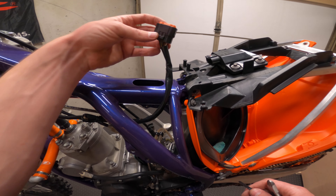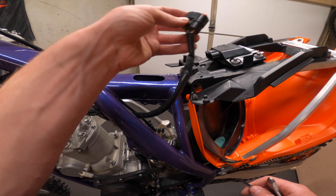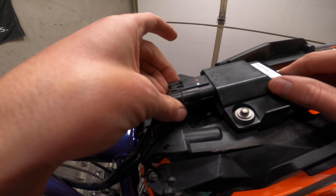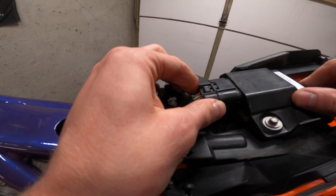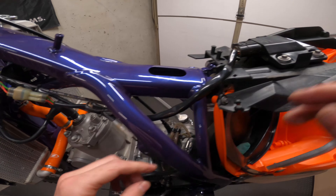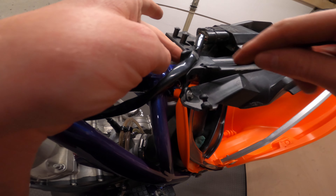Now the only thing we need to do is put the ECU connector back in place — push it straight in and make sure it snaps into place. Then we're going to put the tie wrap back into place.